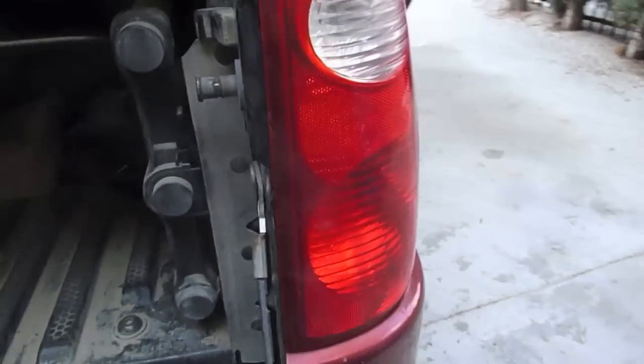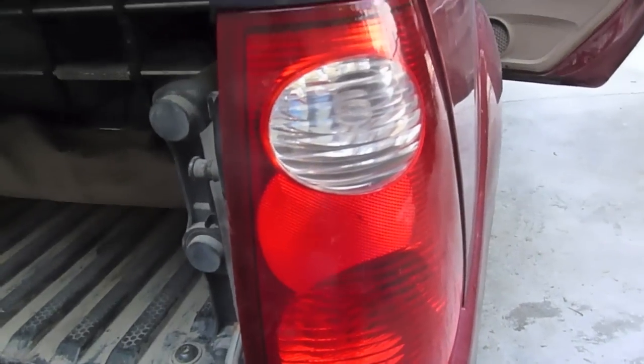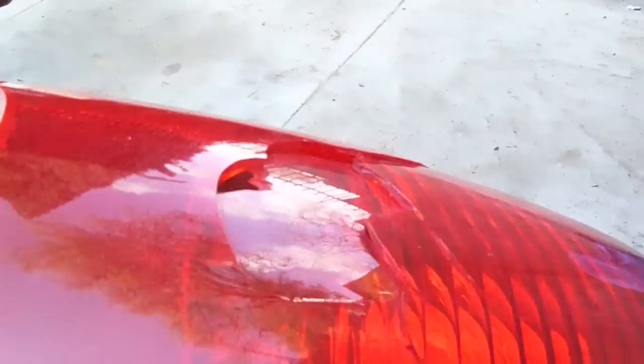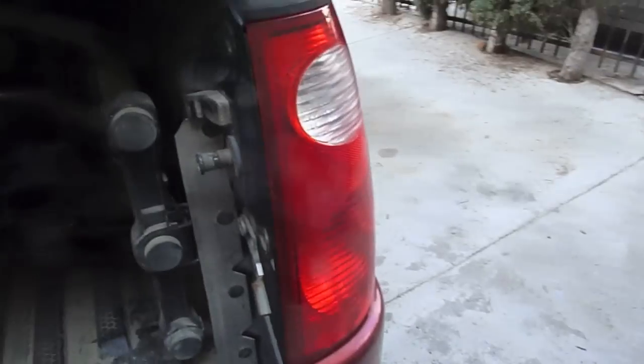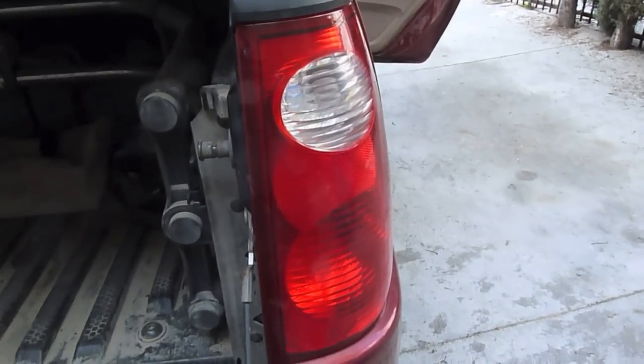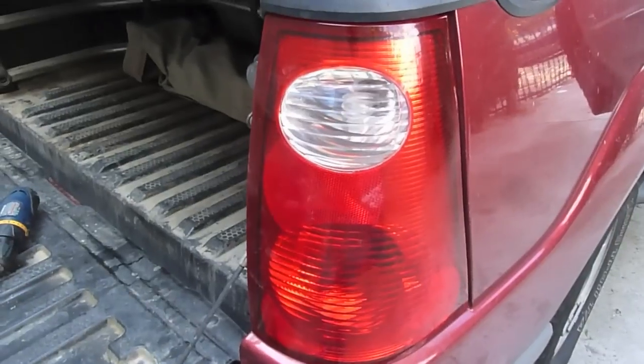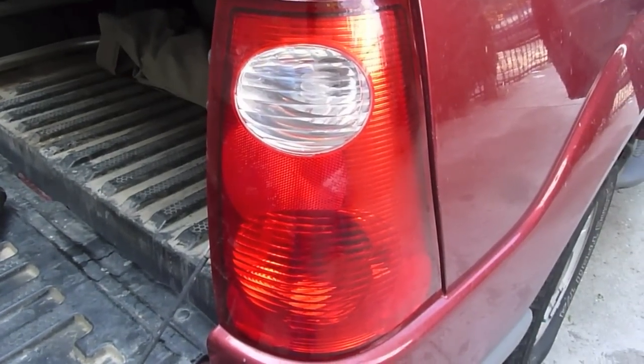That's how you replace the tail light. We did this in under four minutes. Here's the old one — you can see the crack there, somebody hit me in a parking garage. That one goes in the trash. Under four minutes to replace the tail light on a Ford Explorer Sport Trac. Hope you enjoyed the video — quick and simple, have a good day.